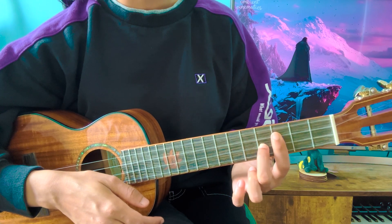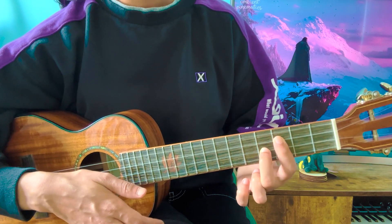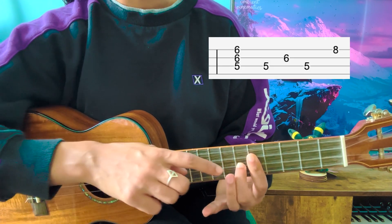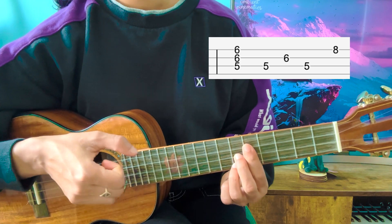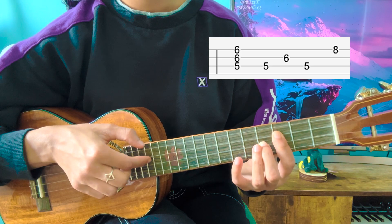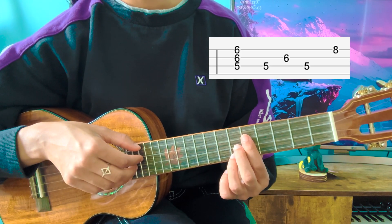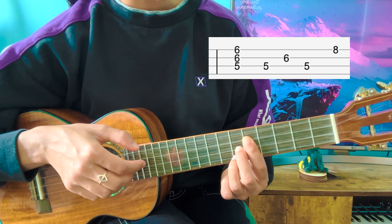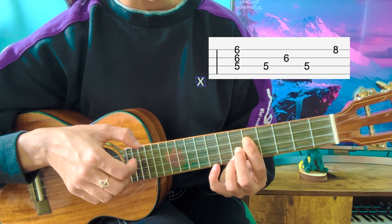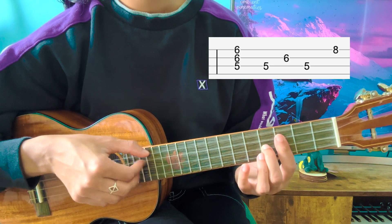Now you're going to shift this grip — so the barred index finger and your middle finger, not the pinky — shift it up two frets. Then you're going to add a finger: place your ring finger on the 6th fret of the A string. Then pluck the bottom three strings. After this pluck, you're going to play the C, E, C string again. Then place your pinky on the 8th fret of the A string.